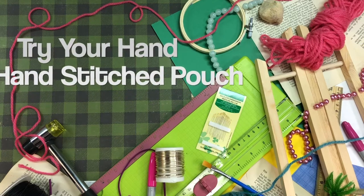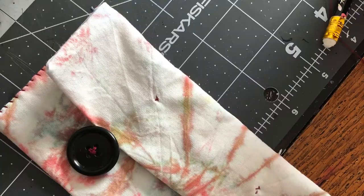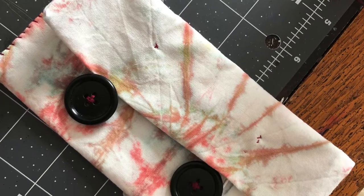Hello and welcome back to Try Your Hand. I'm Brenda and I will be showing you how to make a hand-sewn pouch.